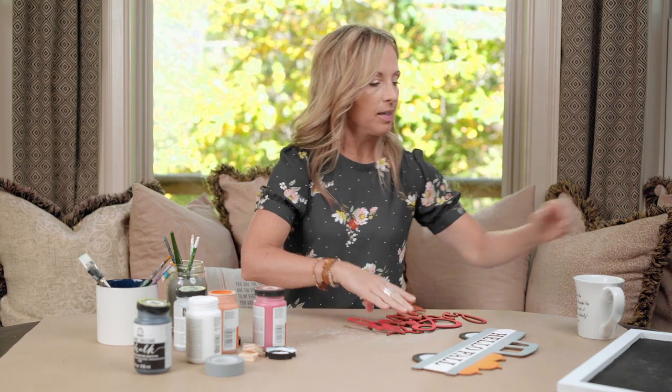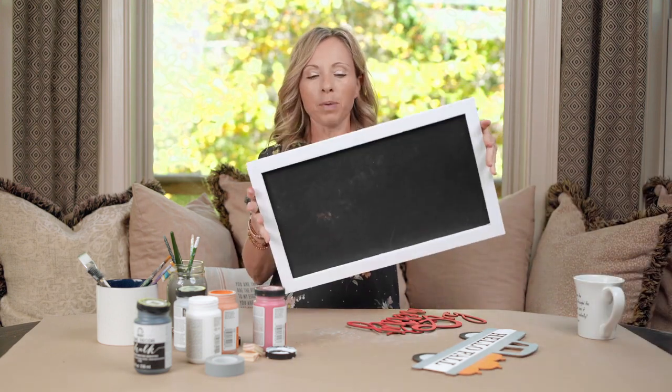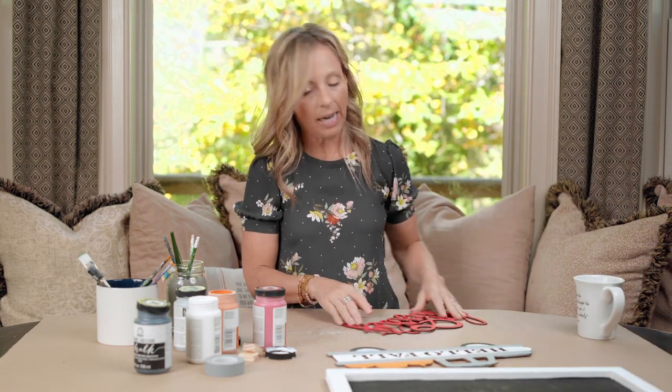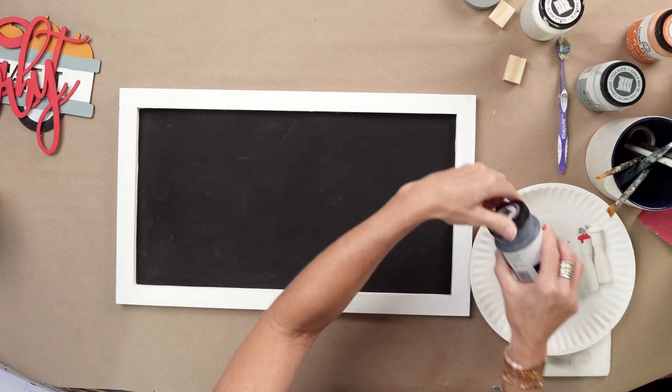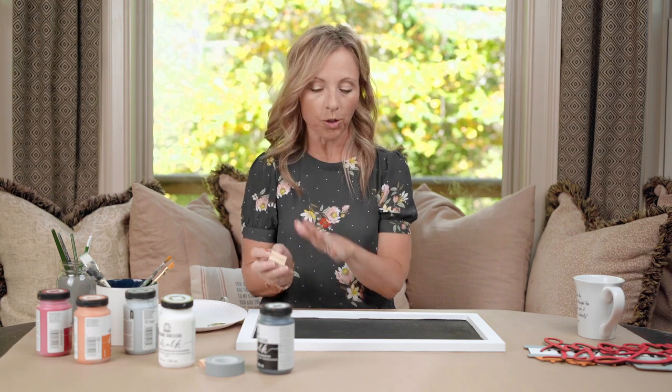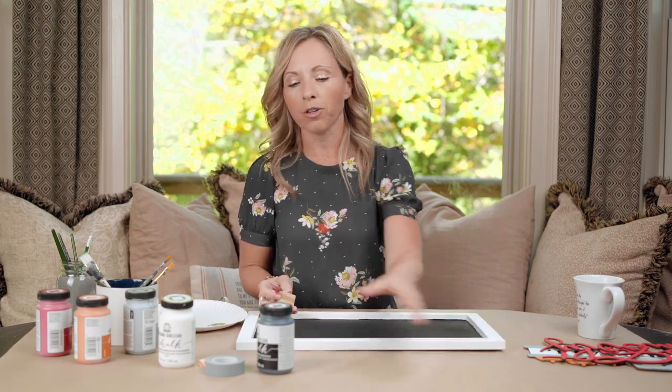Now you should have your farm truck dry and base coated, your Christmas side dry and base coated, and the base of both sides — white on one side, and black and white on the other. Everything is prepped and base coated and now ready for the fun. We're going to take a little bit of the Folk Art black and pour just a tiny amount onto our paper plate — not too much because you don't want to be wasteful. Using this wooden block, we are going to create a chipped weathered faux finish look.